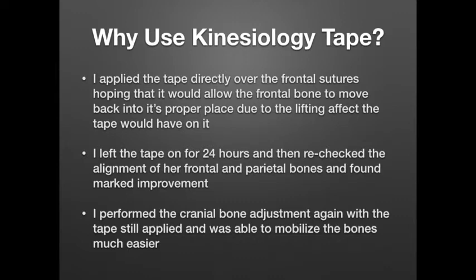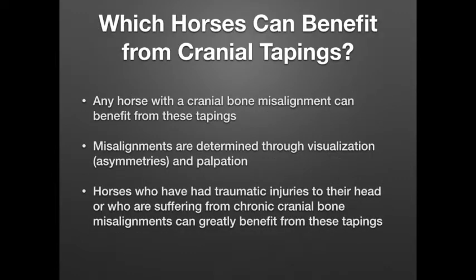That was good improvement. I was then able to perform the cranial bone adjustments with the tape still applied, and I found it was much easier to mobilize those bones at that time. That got me thinking about other horses I've worked on, and horses my students have used for their craniosacral case studies. A lot of these horses can have really chronic misalignments of the cranial bones — students would notice that they'd go to adjust them and the bones would sometimes revert back, or they just weren't getting as much movement as they'd like. This could be due to a traumatic injury or something from birth that has just settled in, making it more reluctant to move. I felt this taping approach would be a really good way to get quicker improvement when incorporated with the cranial adjustments.